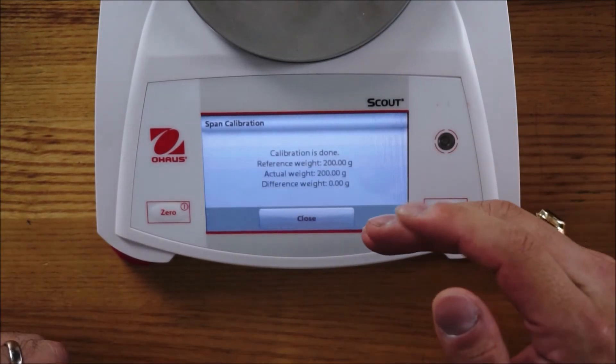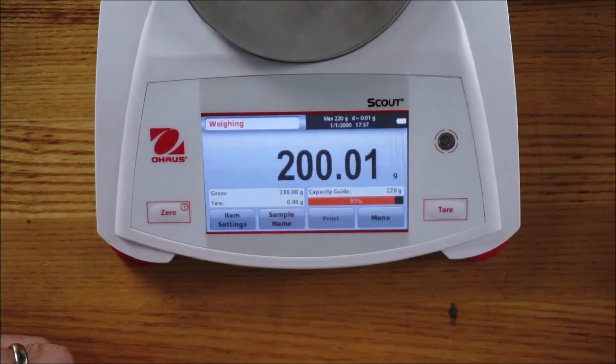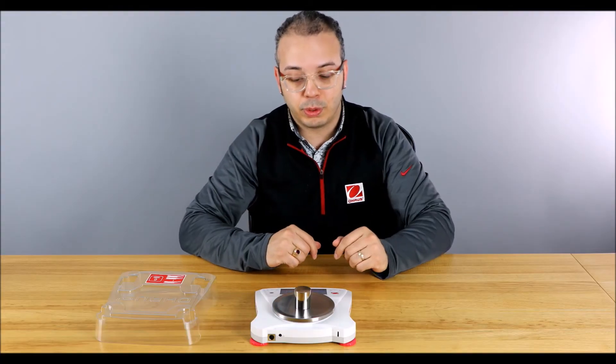It gives you clear instructions to remove the calibration weight from the pan, then it's calibrating. At the end, you get a nice calibration report. Press close and you can test the calibration. Super simple, super quick.